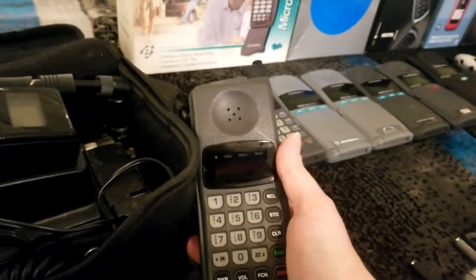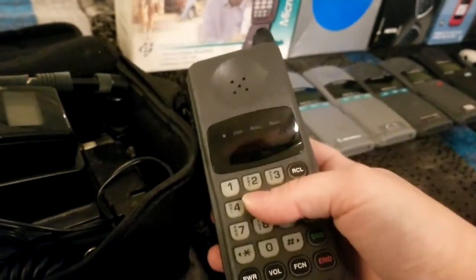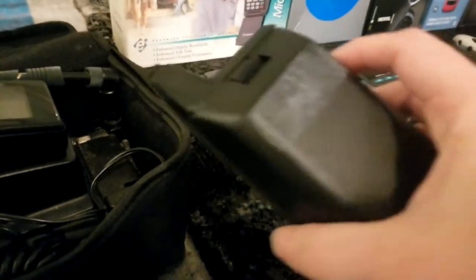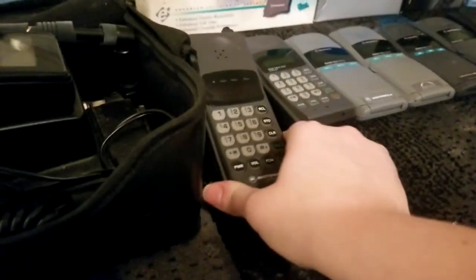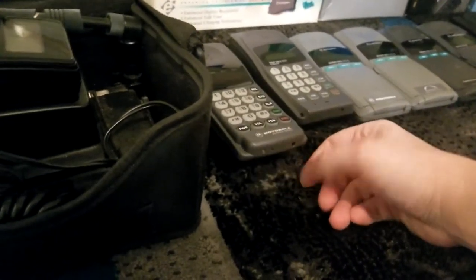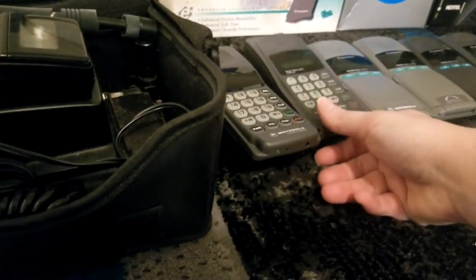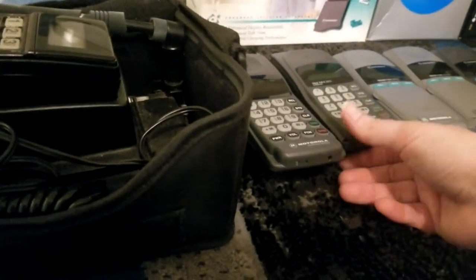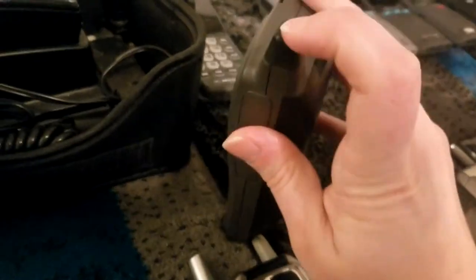Moving on, here is a Motorola America series. I don't have much info on this device — I know it is a relative of the MicroTAC family but couldn't find much online. It does still work when power is applied, though its battery no longer holds a charge. You'll see that's a common theme among phones of this age. Here is a Motorola TeleTAC — similar story; sadly the antenna has broken, but otherwise it is in decent shape.